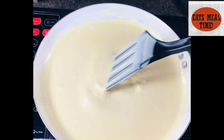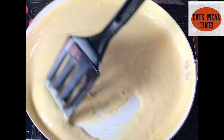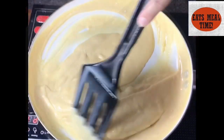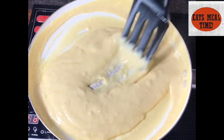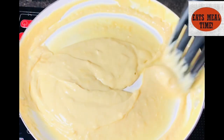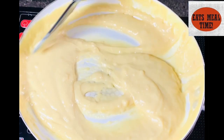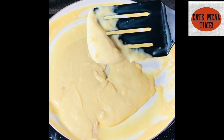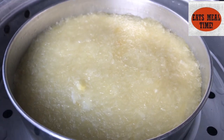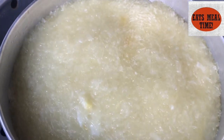Hahaluhaluin ko lang po ito hanggang sa pumapal or ma-achieve ko rin yung aking desired consistency. Kailangan continuous lang yung ating paghahalo to make sure na yung ating mixture ay hindi masusunog. So here, I have already achieved my desired consistency and done na rin po yung aking cake.